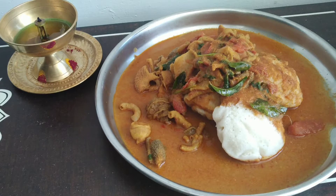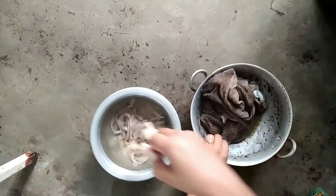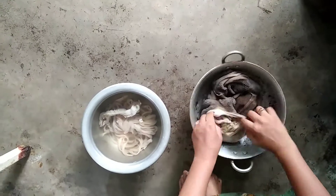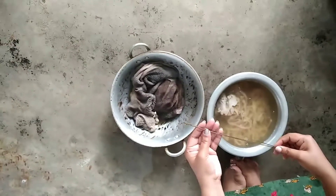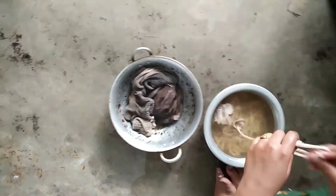How to clean the codal kolambu? This is a very easy method. If you want to make a plan, it is easy. You will have two codas. Put it in hot water.